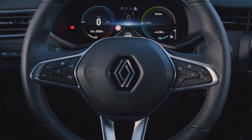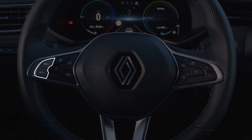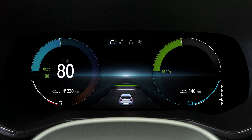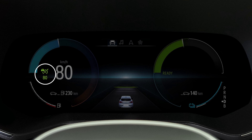Once the desired speed is reached, press one of these switches — the function is then switched on and the current speed is stored. The speed appears in green on the instrument panel, accompanied by this indicator light.